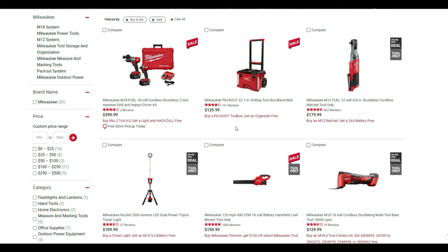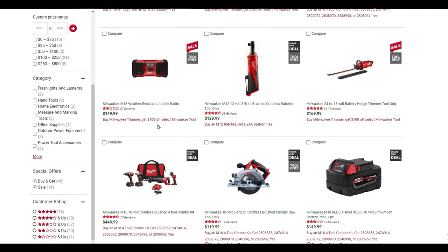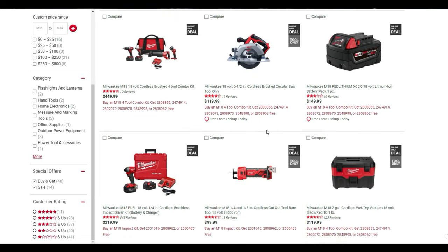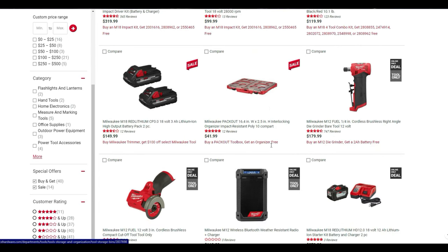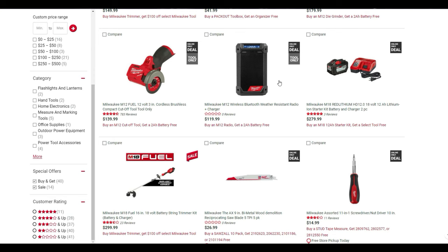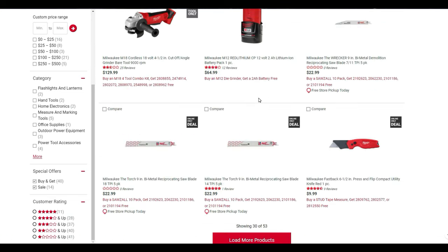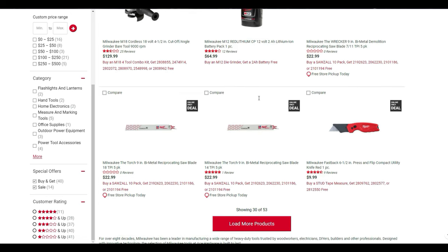There are all kinds of additional Milwaukee deals: buy the PackOut toolbox and get an organizer free; buy an M12 ratchet and get a two-amp battery free; buy a tower light and get the M18 five-amp battery free. If you're just looking for outdoor power, you can get the leaf blower and trimmer together — the trimmer becomes effectively $60. Buy a sawzall and get a 10-pack of blades free. Buy a die grinder and get a battery free. The cutoff tool also gets a free battery, and the M12 radio gets a free battery too. The Milwaukee deals just keep going.